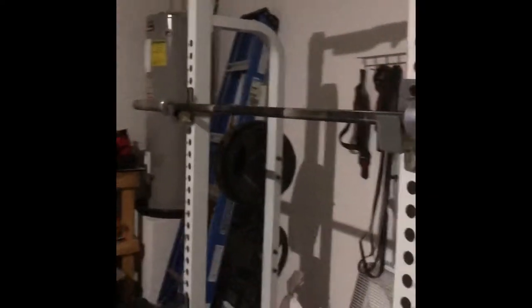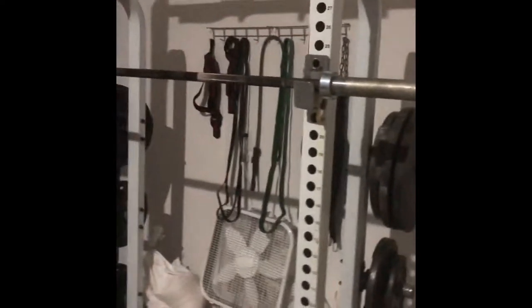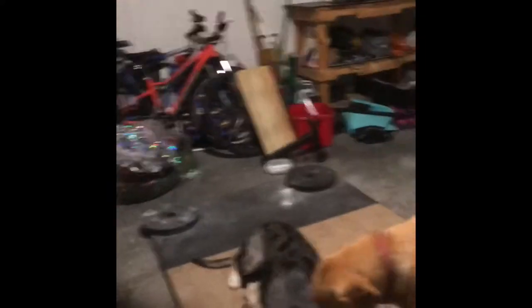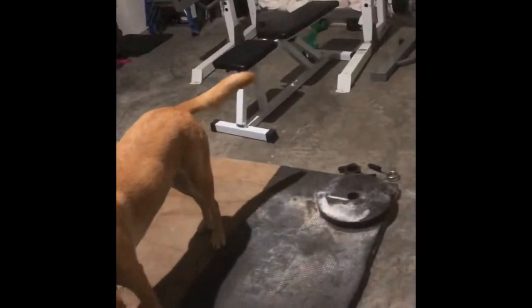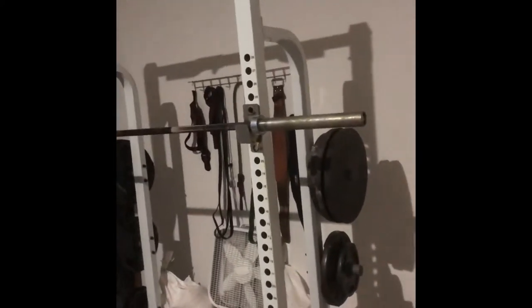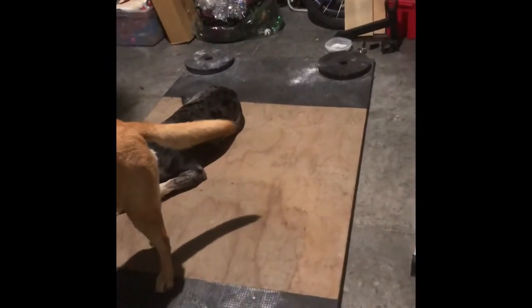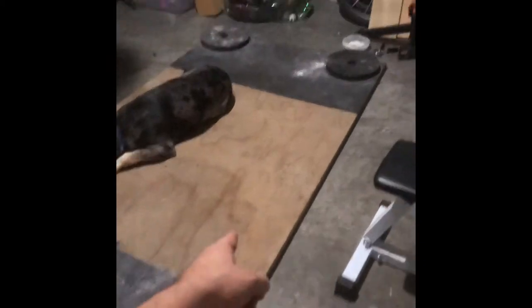I finally upgraded my barbell — it's a Rogue Ohio Power Bar. This thing is awesome, just the black zinc coating with silver sleeves. I also want a deadlift bar because I'm starting to do hook grip on my deadlifts. The deadlift bar is thinner — the power bar is around 30 millimeters, and the deadlift bar is 27 or 28 — so I'd be able to grab the bar a little better.